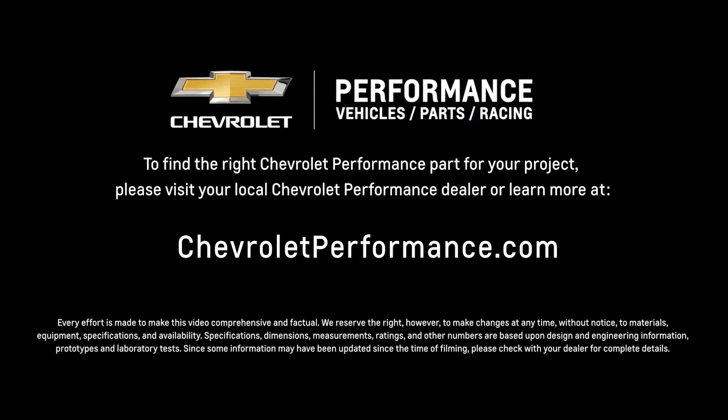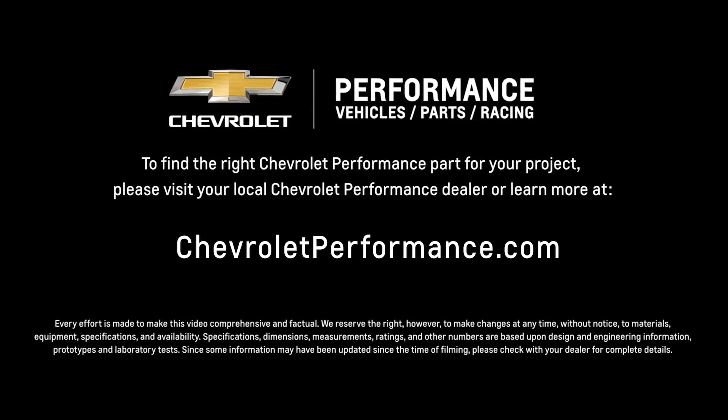If you're ready to get started today, please call or visit your local Chevrolet Performance dealer or learn more at Chevrolet.com/performance.